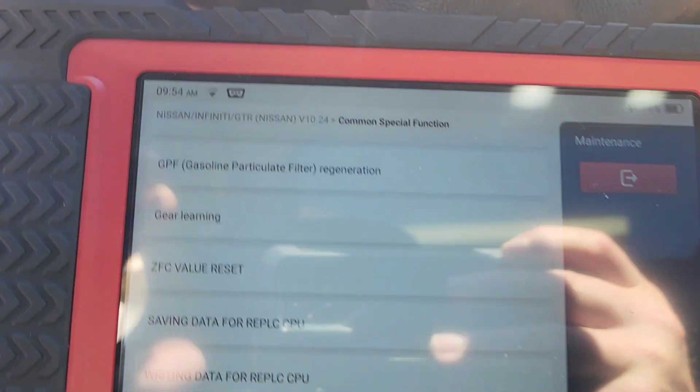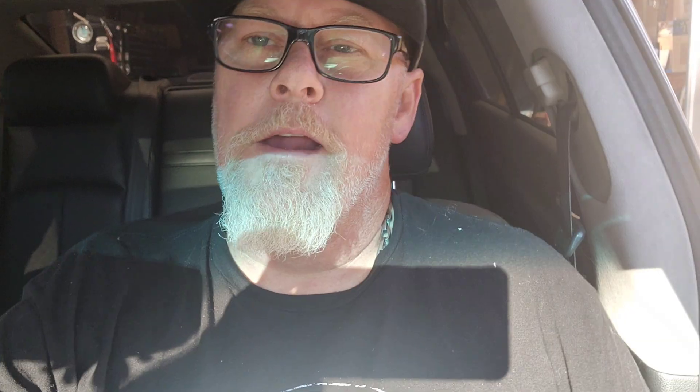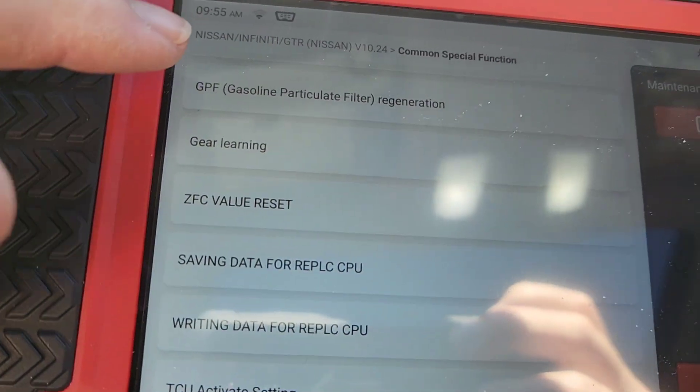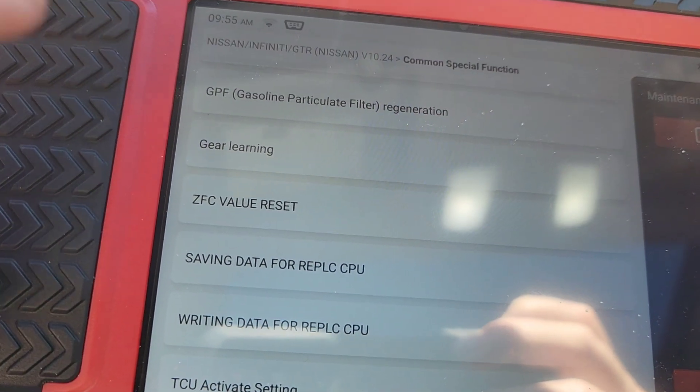Now this is interesting — if you see GPF right there, you might think to yourself, that's not a diesel; diesels have DPFs, a particulate filter to remove soot. Well, starting in 2024 gasoline vehicles are going to have GPFs — gasoline particulate filters. So it'll be one more thing added to the gasoline system exhaust. And when that time comes you can use this scan tool right here — they're already on top of everything and they've already got the function there.